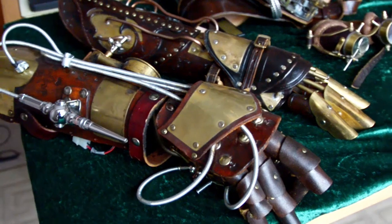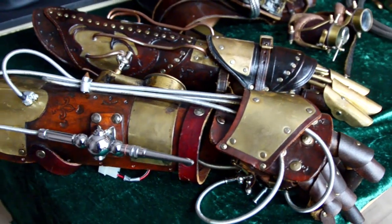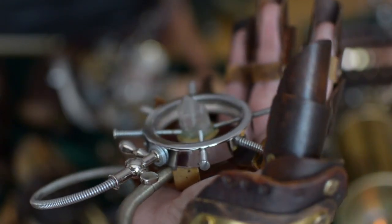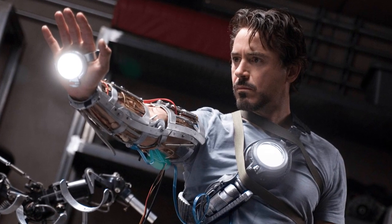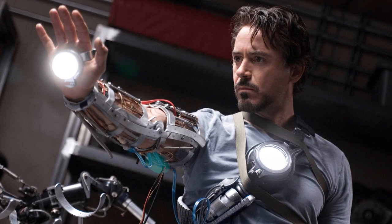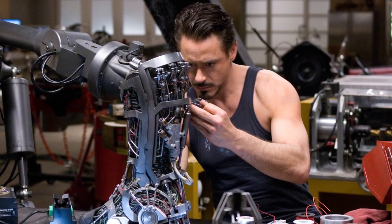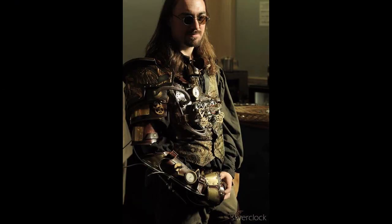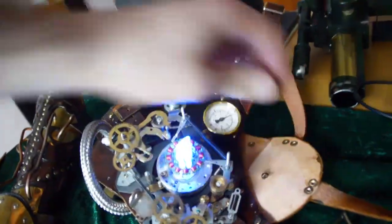One of the first ever steampunk pieces I made was this gauntlet. It's partially inspired by a scene in Iron Man and it's got this sort of repulsor crystal thing in the palm. I've always loved the way the technology is portrayed in that film. It's comic book, but it does go through a design process and a testing process, which is interesting for people who are into making things. Given it's partially inspired by Iron Man, it was only logical for me to try and build some form of arc reactor to go with it.